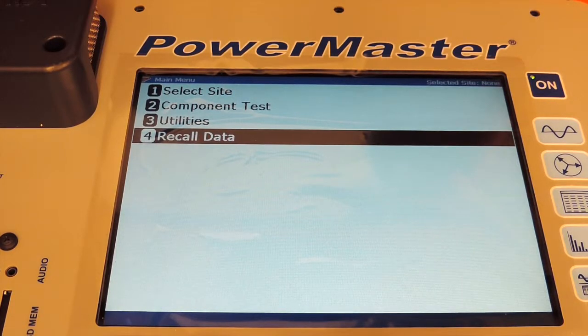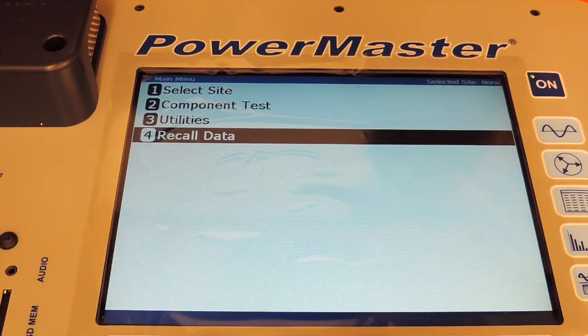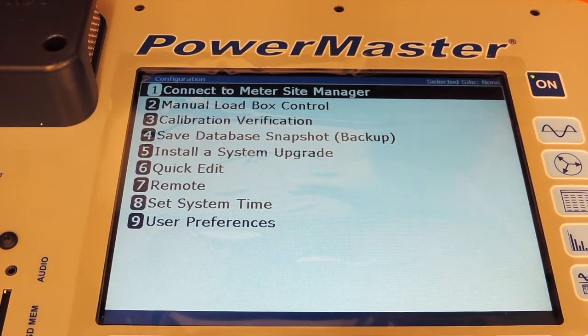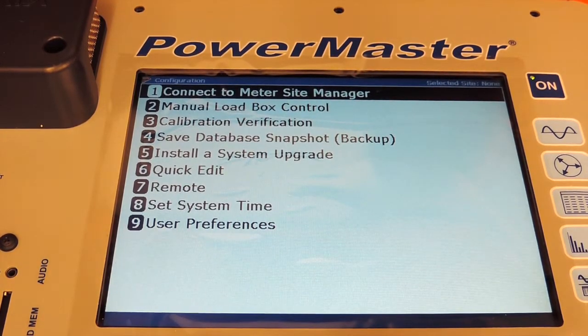In this video we're going to cover the utilities menu of the PowerMaster. The utilities menu contains most of the functions that do not involve directly testing but also involve customization of your unit.